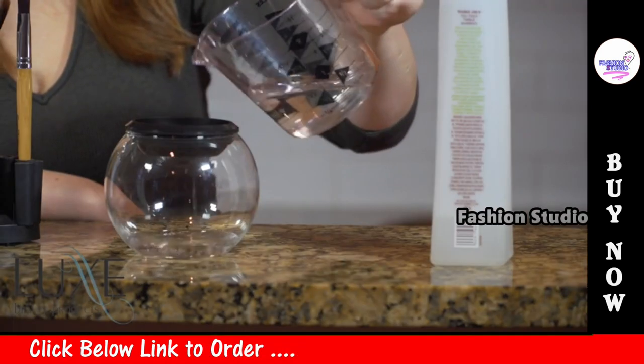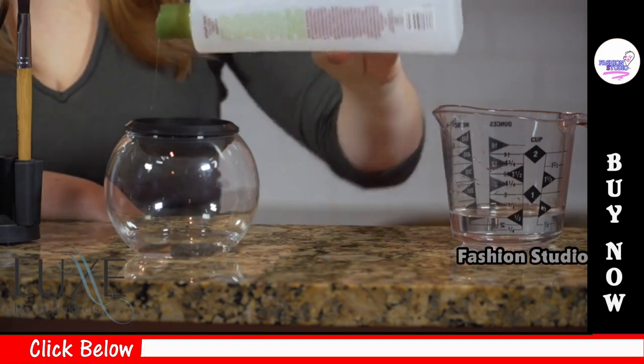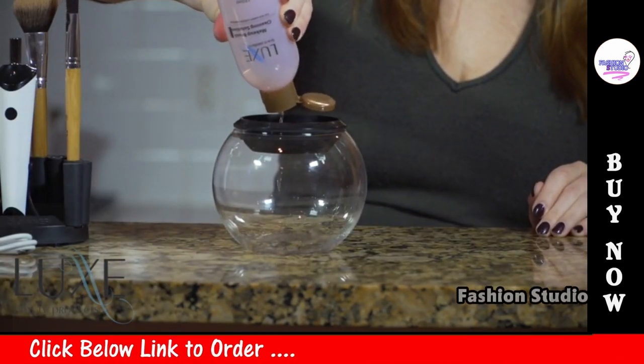First, pour some water into the spinner bowl and add a small amount of natural soap or baby shampoo. If your makeup is non-water soluble, use the Luxe Makeup Brush Cleaner solution.